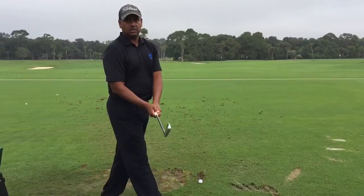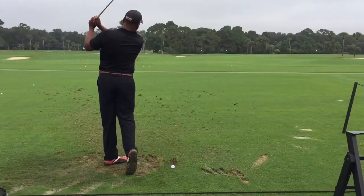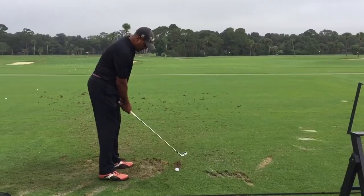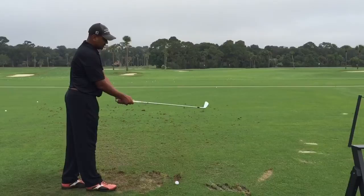When I have it a little bit closed, what's going to happen is the club's going to come back on plane here, and I'm still going to track it through, like a 2-6 swing. So as I'm over the ball, I'm right here. I'll probably have my stance a little bit square — I'll have to see how that works.